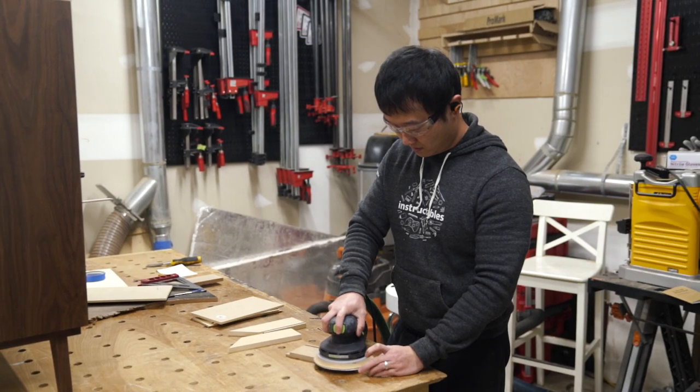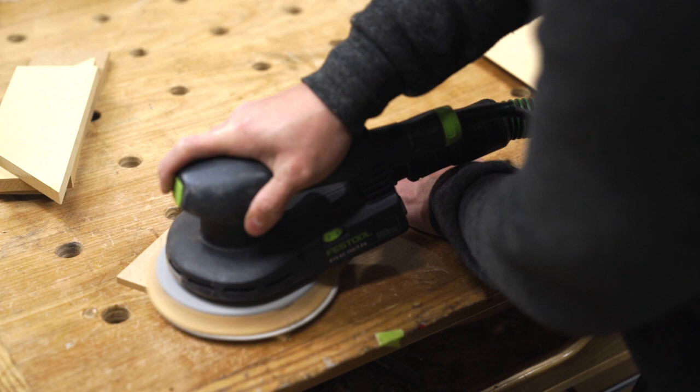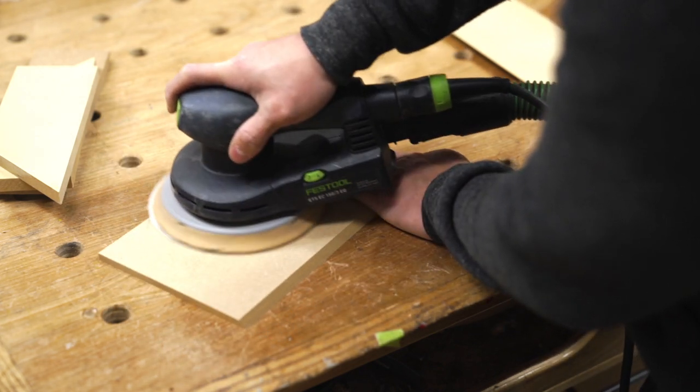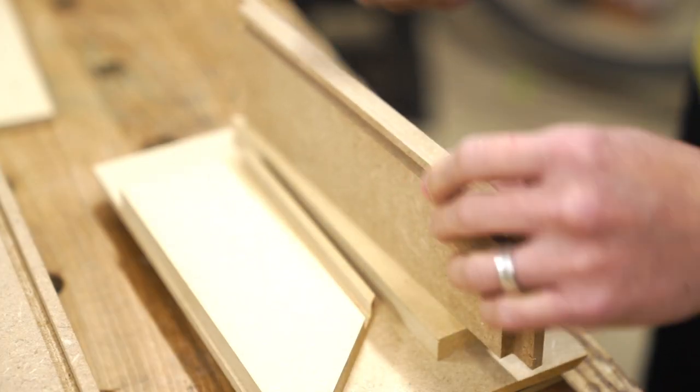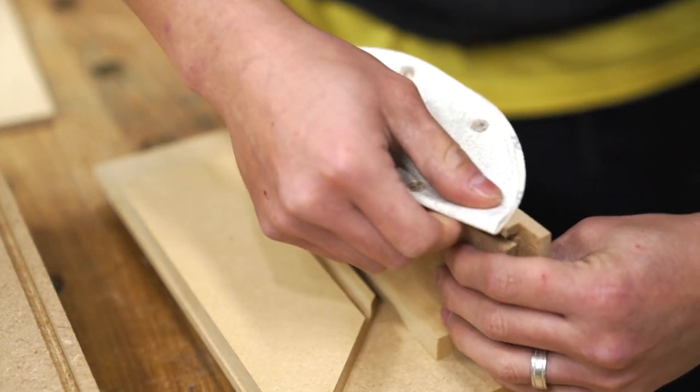Once all of the pieces were cut, I prepared them for painting by sanding all of the surfaces up to 220 grit. And then I also took a piece of 120-grit sandpaper to lightly go over the edge grain just to get rid of some of the fuzz. No need to get it super smooth at this point.